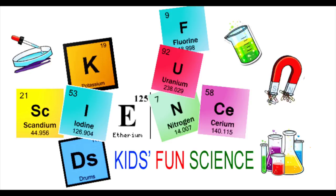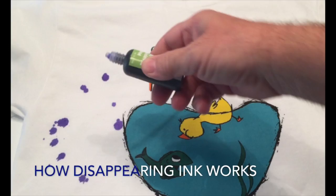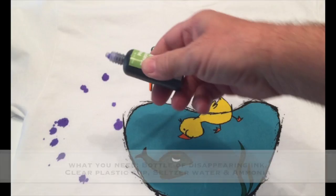Welcome back to Kids Fun Science. My name is Ken. Today's experiment is how disappearing ink works. Adult supervision is required.